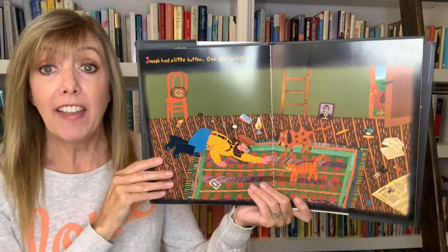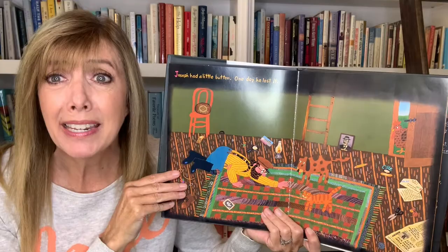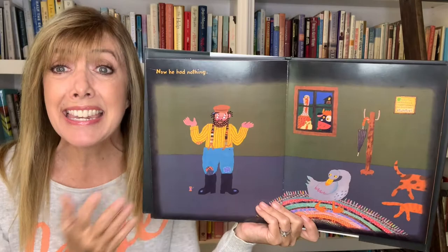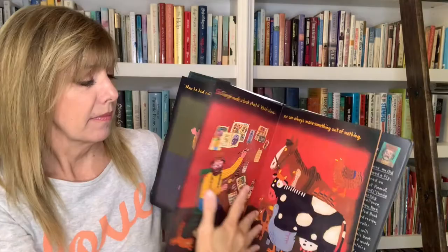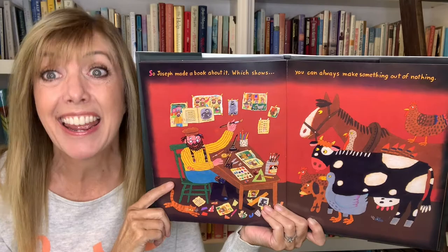Joseph had a little button. One day he lost it. Uh oh! Now what's gonna happen? Now he had nothing. So Joseph made a book about it, which shows you can always make something out of nothing.